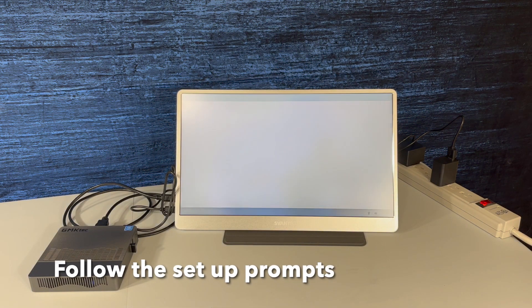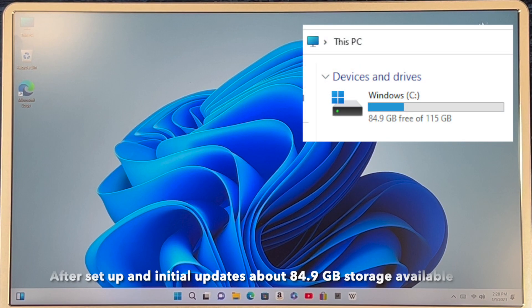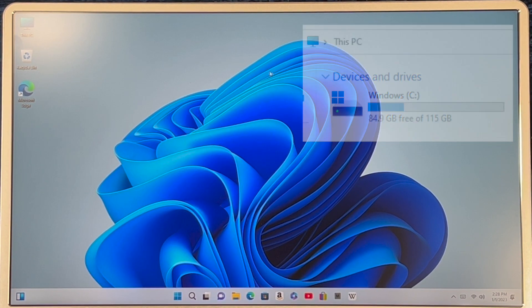From here, follow the prompts to set up the device. After the device is set up and initial updates, you'll have about 84.9 gigs of storage available.